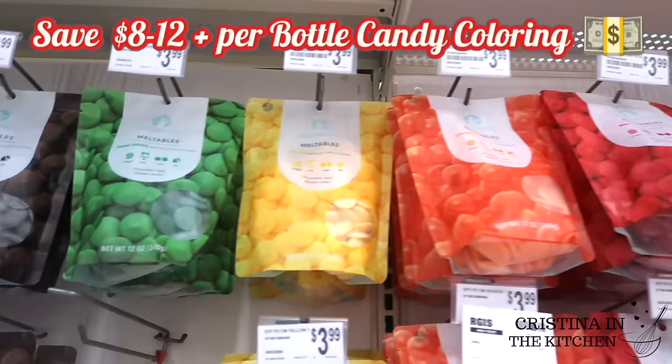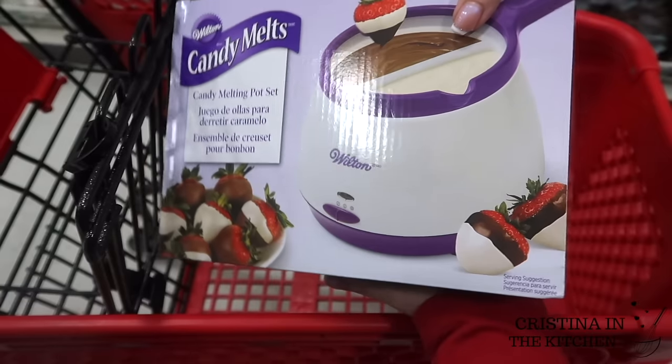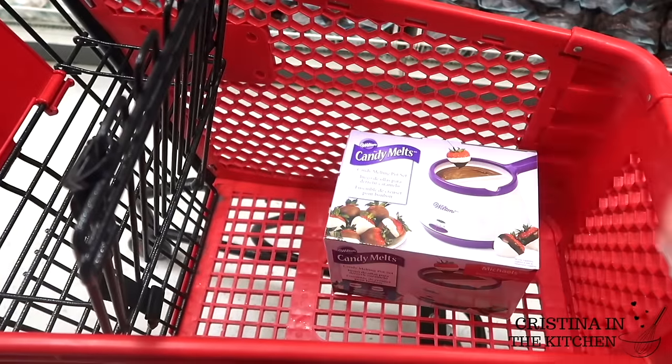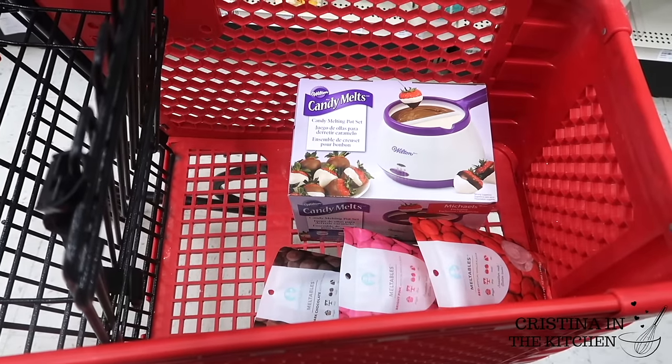Any craft store melts will work in this pot if you prefer Joann or Hobby Lobby, and they often offer coupons. Michaels always has 20% off.